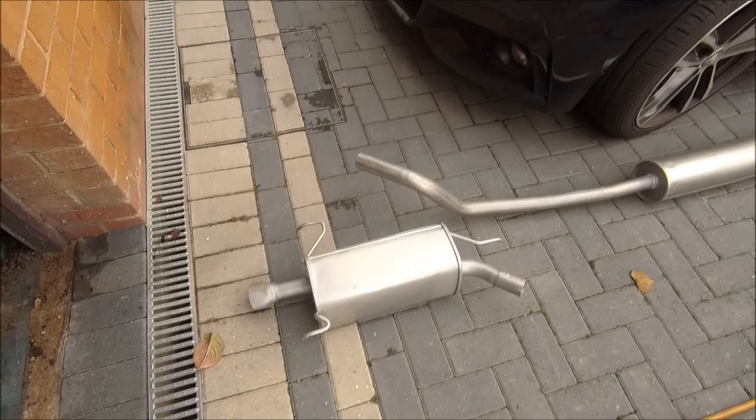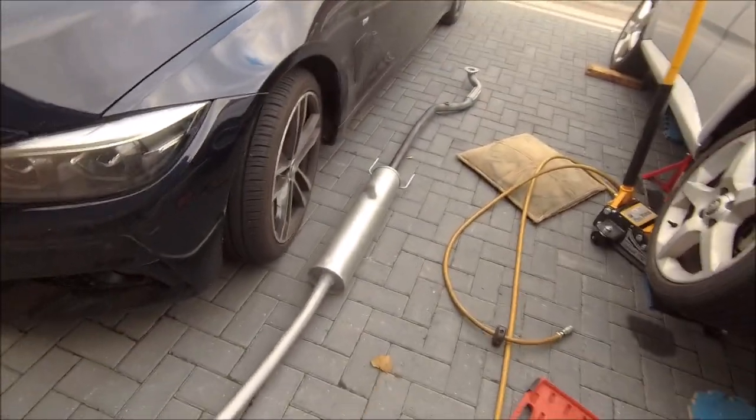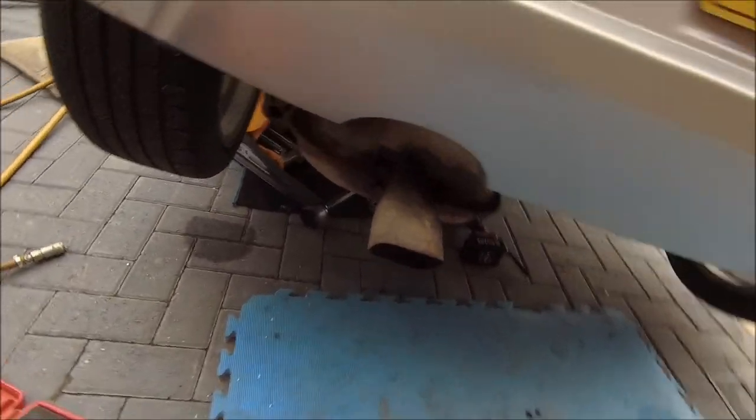There are the two bits of exhaust that have to go on: the back box there obviously, and the center section up there. I've got the old exhaust dropped as you can see.